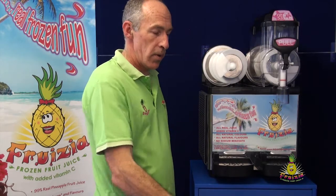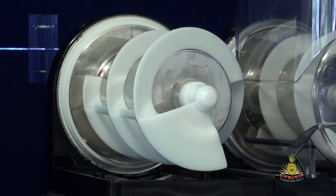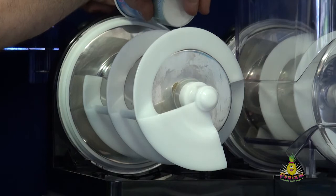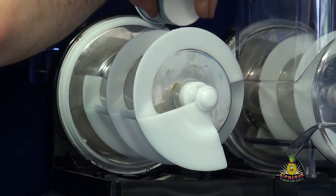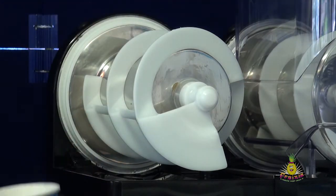Now you need to put the bowl on. Before you do that, to make it easier, we suggest you add a little bit of water to the seal — just let it run down the edge of the seal on both sides. It doesn't need much, maybe 10 or 20 mils at the most; it makes it very slippery and easy. We don't recommend using lubricant because it makes the seals go soft over time.